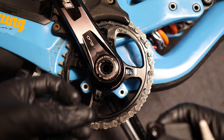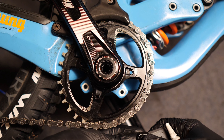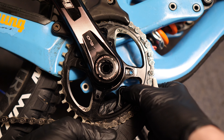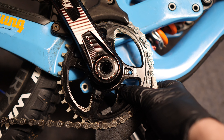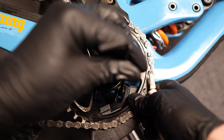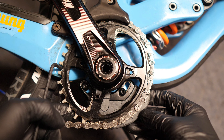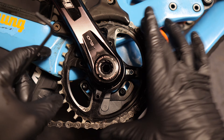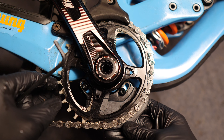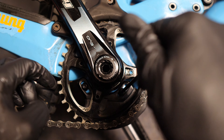I usually start at the front — just drop the bolt in, fit the spacer on the back, line it up and get your allen key in there. Then you just need to make sure you find the furthest point. This is an oval ring so I'm just going to make sure I line it up and then cinch it down.